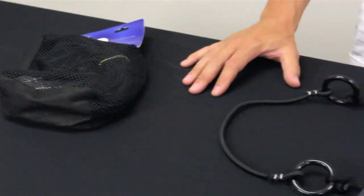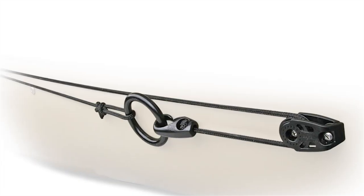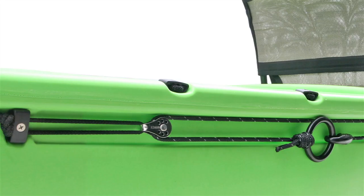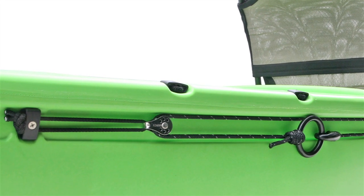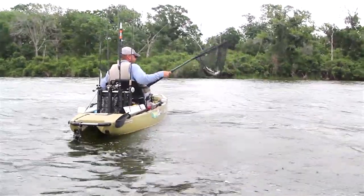Hello everyone, this is Carlos at ACK, and today I'm here to talk to you about an anchor trolley. An anchor trolley is an amazing piece of gear that you can install on any canoe or kayak. It allows the kayak or the canoe to be positioned in the way that you want it to be without interfering with the wind or the current.